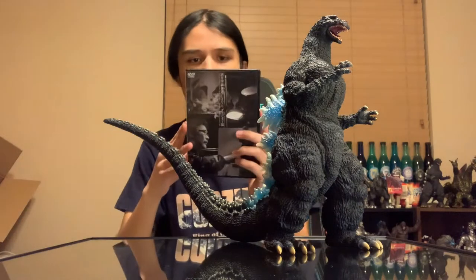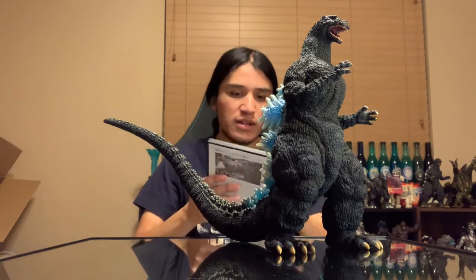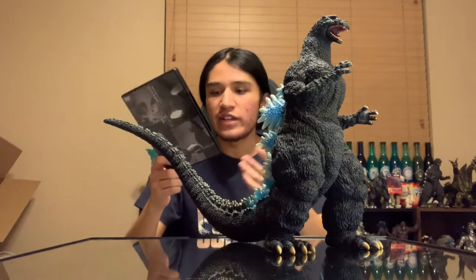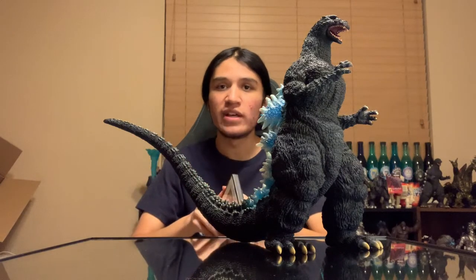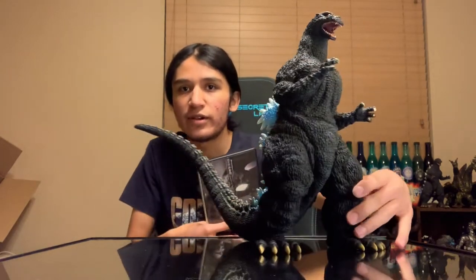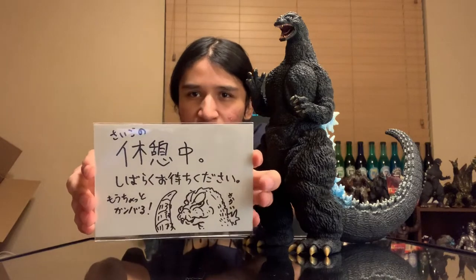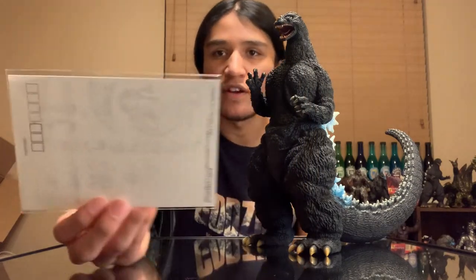I went ahead and opened up the DVD, which was the live stream portion of Yuji Sakai kind of sculpting this mold here. It's just in Japanese and I can't understand it, but it is an international disc — obviously it's a Japanese disc. Luckily I was able to use a different DVD player to switch the region code and watch just a little bit of it. Once you open it up, it also comes with this little drawing. I tried to translate it — it said something like 'please wait for me' or something like that. It's actually a postcard, if I'm correct — a Japanese postcard.